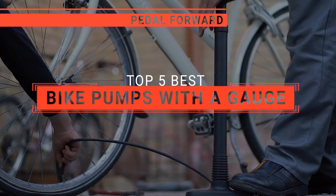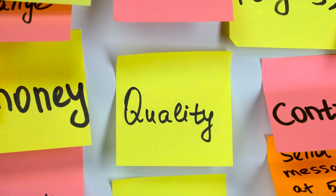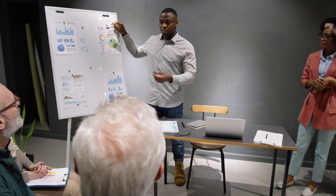In this video I will be looking at the top 5 bike pumps with the gauge available on the market today and will tell you which one is best for you. As an outdoor enthusiast and mountain biker who loves testing gear, my review is based on quality, features, and value for money, giving you the best advice to help you pedal forward faster and further.